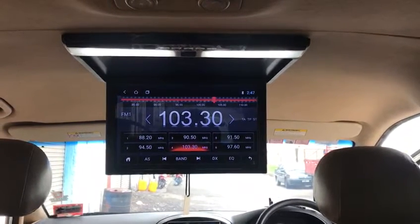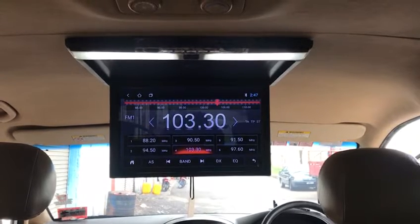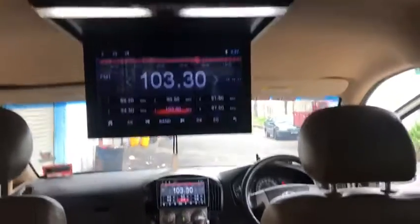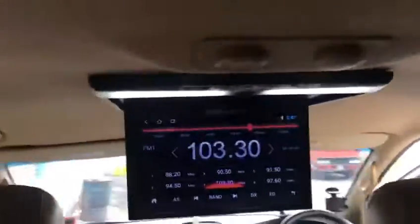Hyundai. It's taking a roof-flug monitor, 70 x 3 roof-flug monitor. So you can be watched everywhere — such a view, you can be watched anywhere.